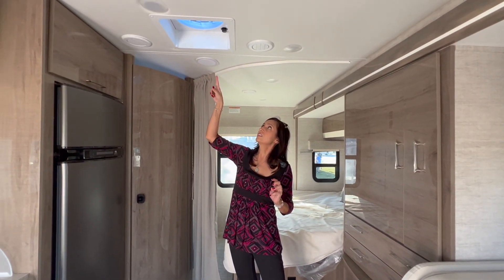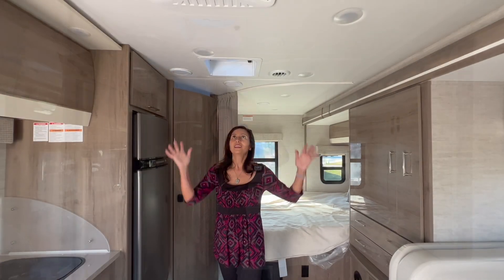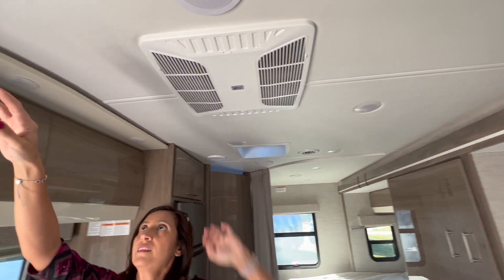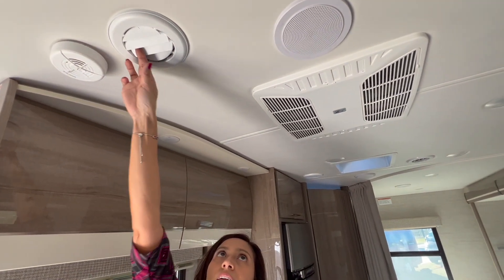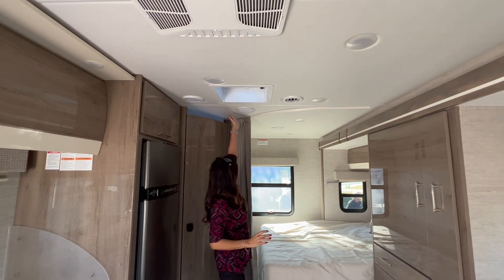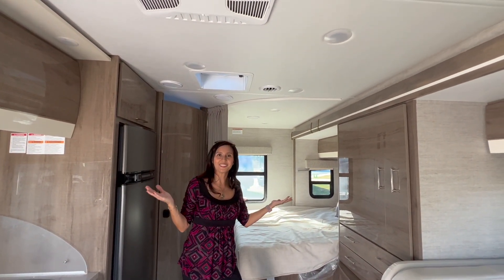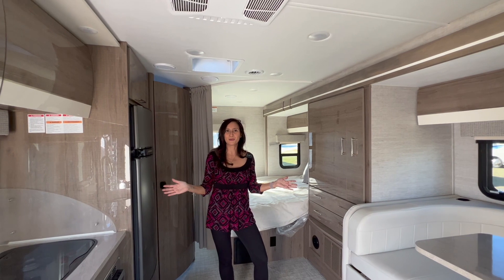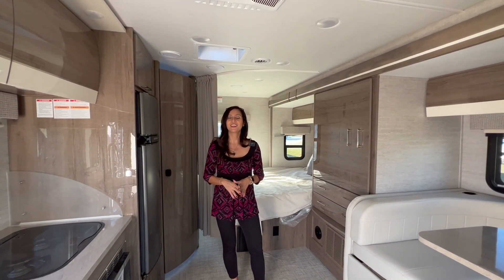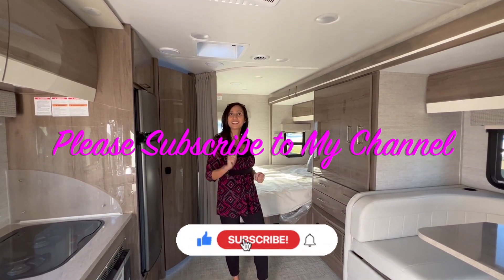There's another air vent located right outside of the bathroom in front of the kitchen area. The AC input is very low profile and it is ducted throughout. There are speakers located here and here, and lots of lights throughout. I hope you enjoyed this tour of the 2022 Integra Quest 24L model. Thank you so much for watching today — please subscribe to my channel and join me for some more videos. Bye for now.